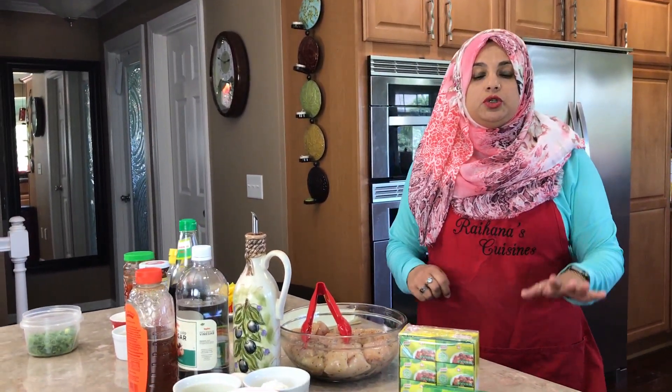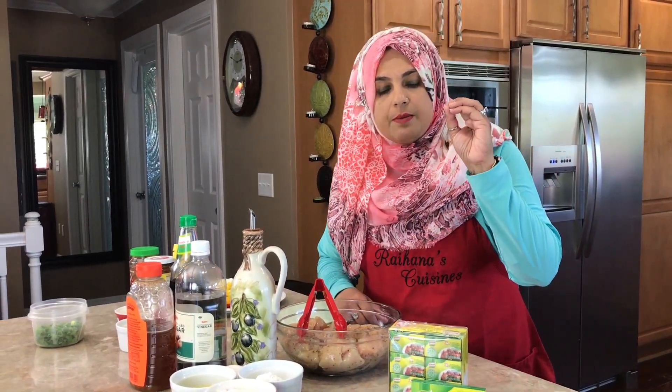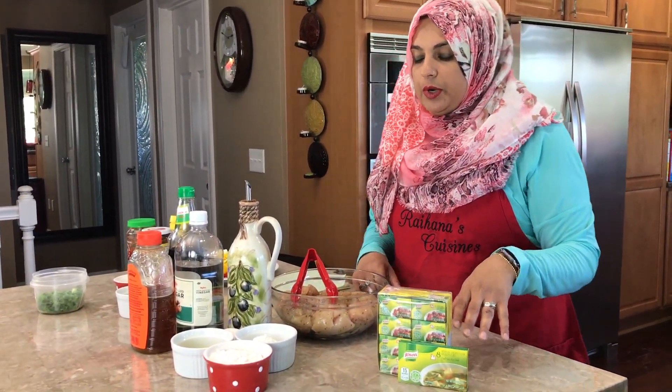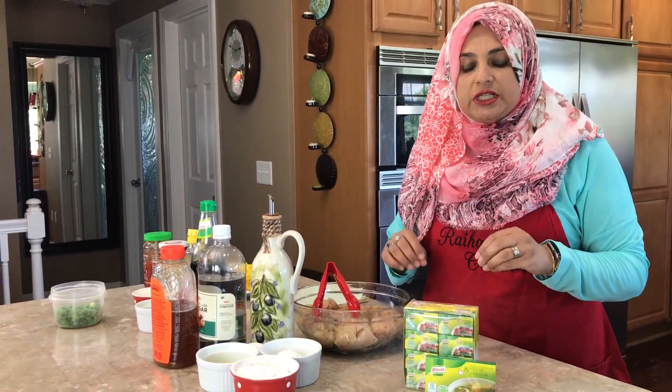Today we are going to be using the Noor chicken flavor bouillon, and what we're going to be making is chili chicken. Let's get started — I'm going to tell you all the ingredients, and remember the whole recipe and method is under the description box.